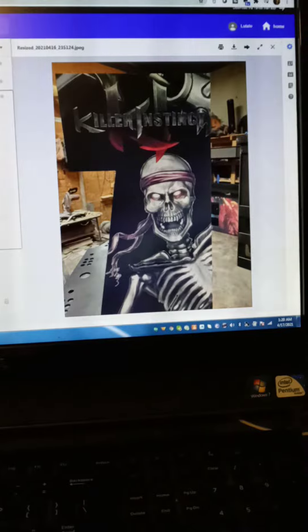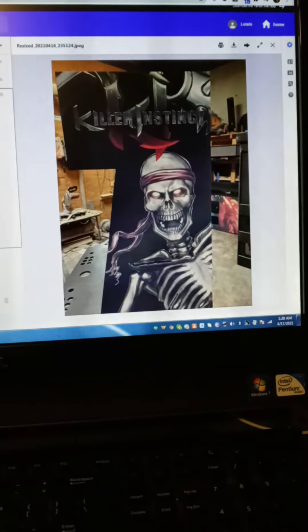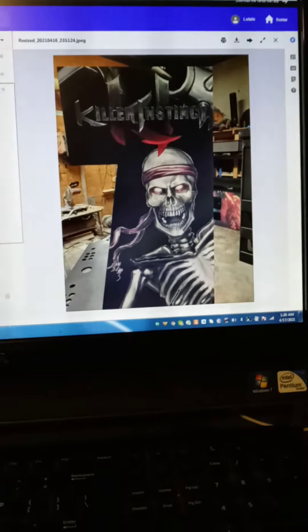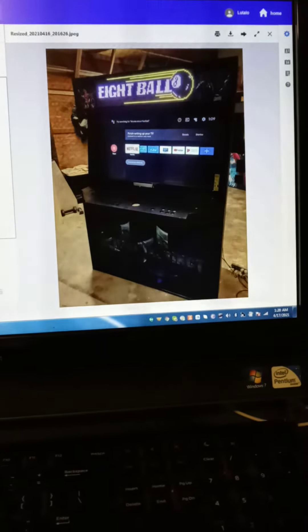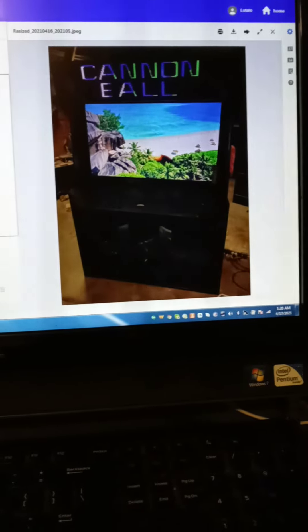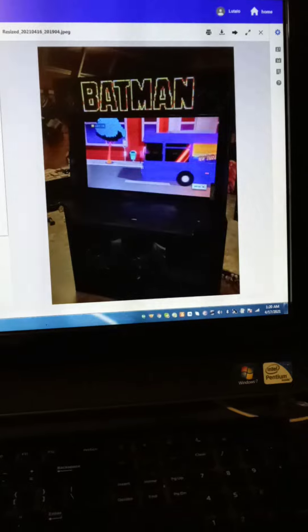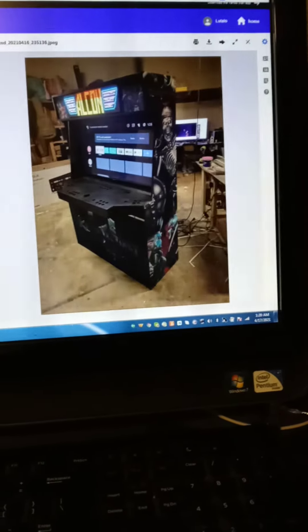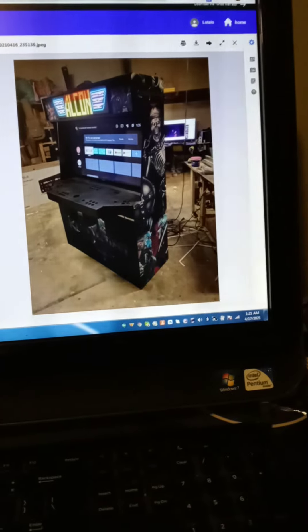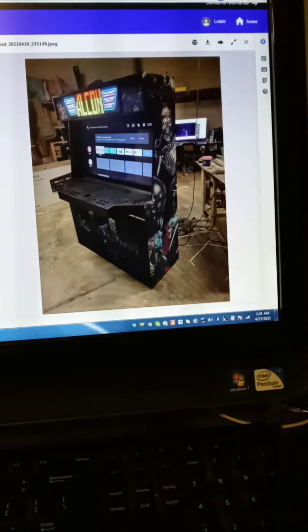Anyway guys, I just wanted to make a short video to show some updates and progress on the cabinet — to show off the new artwork that's been applied. Hey, TVs mounted, pixel case mounted, artwork's on, she's looking like a winner. Until next time, 3x Lex out, peace.